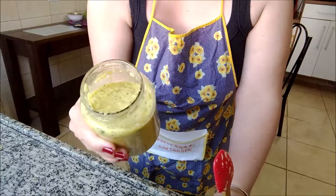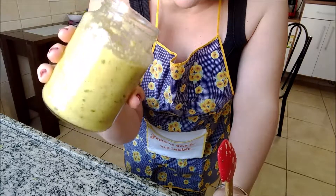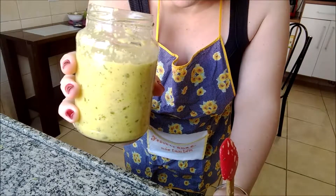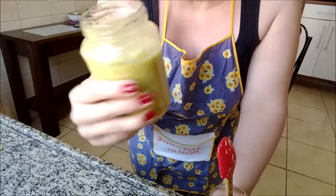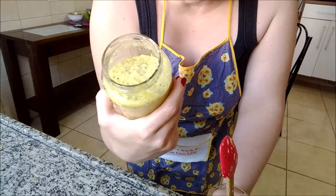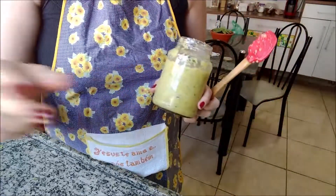Tem um perfume maravilhoso. Eu garanto que a comida de vocês vai ficar delícia. E fora a praticidade, não é verdade? Muito obrigada por assistir esse vídeo. Muito obrigada por ficar aqui comigo. Espero que você tenha gostado dessa receitinha facinho de tempero caseiro. Um abraço. Tchau.